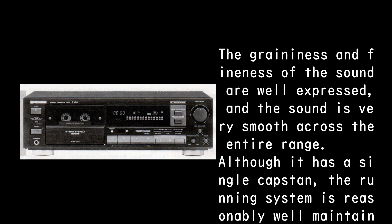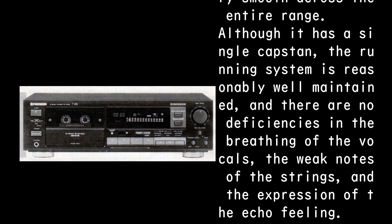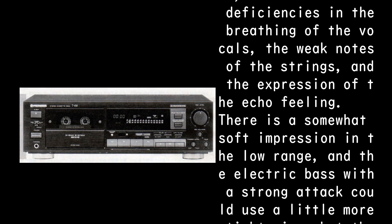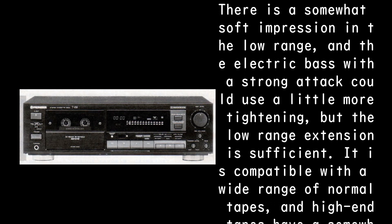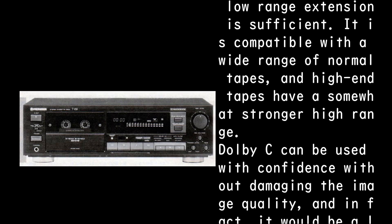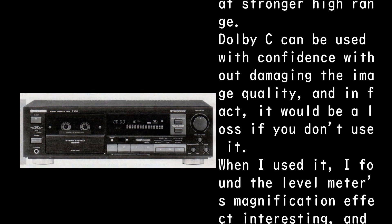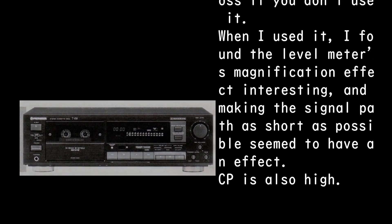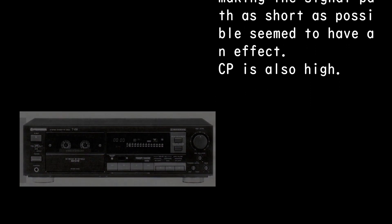The graininess and fineness of the sound are well expressed, and the sound is very smooth across the entire range. Although it has a single capstan, the running system is reasonably well maintained. There are no deficiencies in the breathing of the vocals, the weak notes of the strings, or the expression of echo feeling. There is a somewhat soft impression in the low range, and the electric bass with a strong attack could use a little more tightening, but low range extension is sufficient. It is compatible with a wide range of normal tapes, and high-end tapes have a somewhat stronger high range. Dolby C can be used with confidence without damaging the image quality — in fact, it would be a loss not to use it. The level meter's magnification effect is interesting, and making the signal path as short as possible seemed to have an effect. CP is also high.